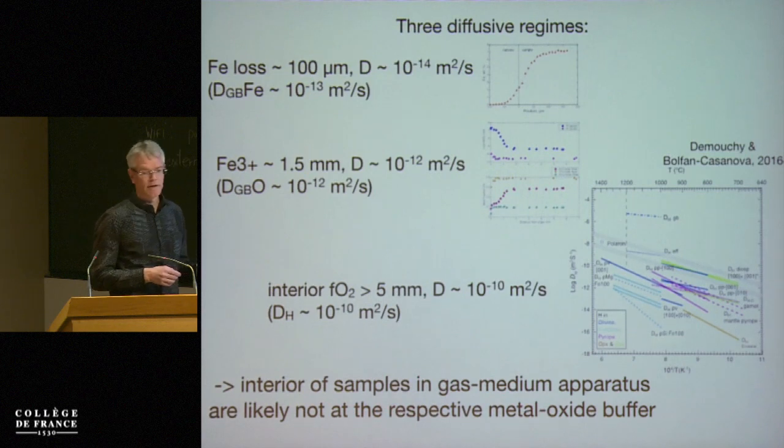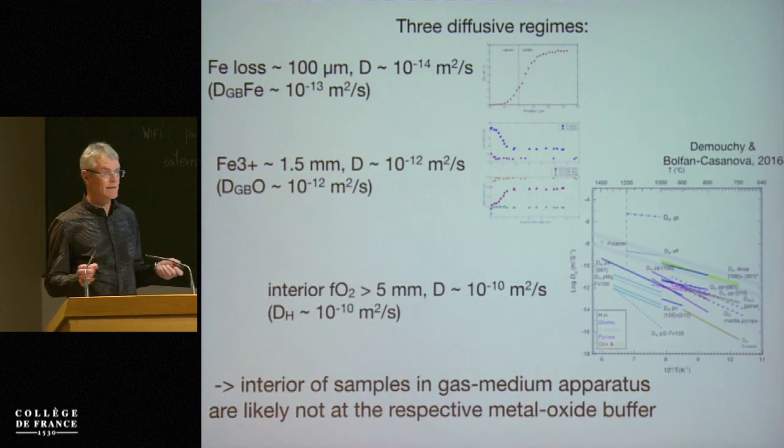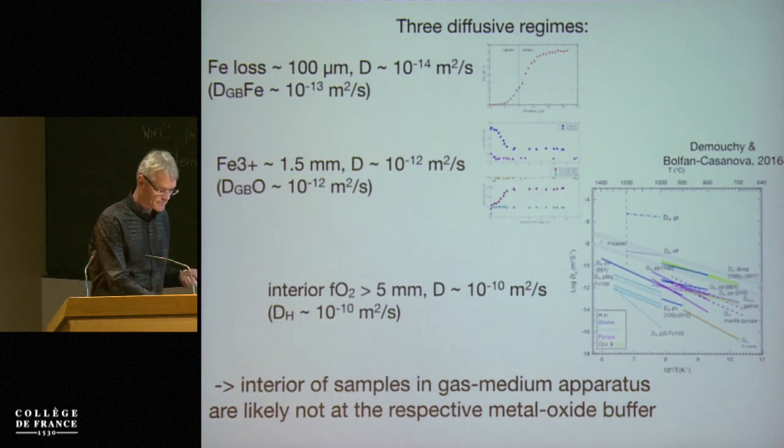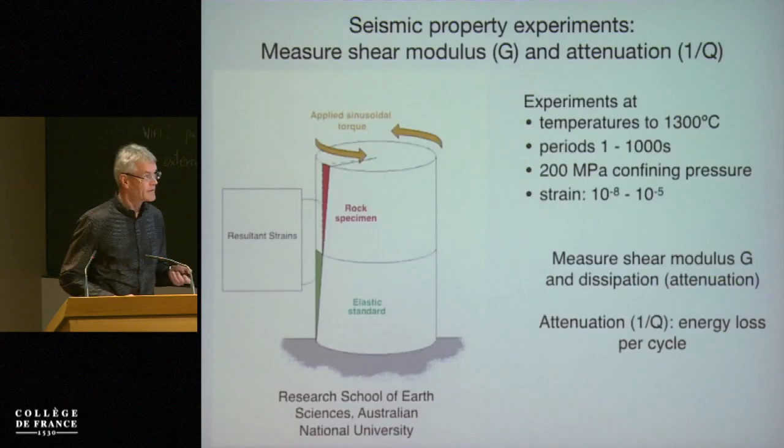So that's an important point — you need to think about the oxygen fugacity in the interior of these samples. That seems to become very important for our seismic properties.